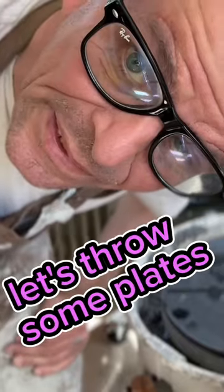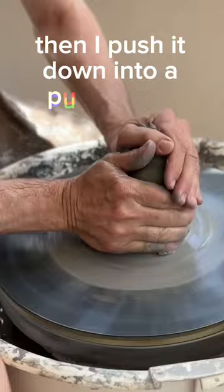Let's throw some plates. First I center the clay, then I push it down into a puck shape, and then I use a PVC tool to press it out into a circular form.